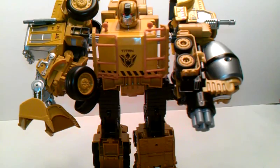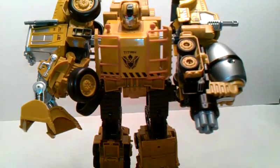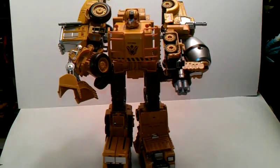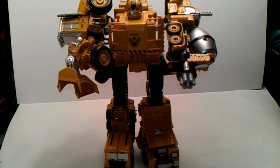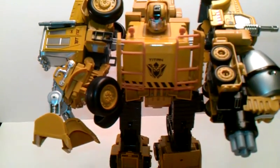There you go — there's Titan in his big ol' wrecking ball looking thingamabobber. He is a big ol' brick — he is a big ol' brick.